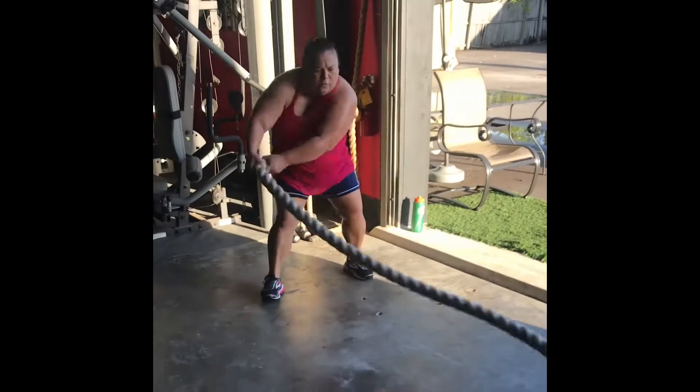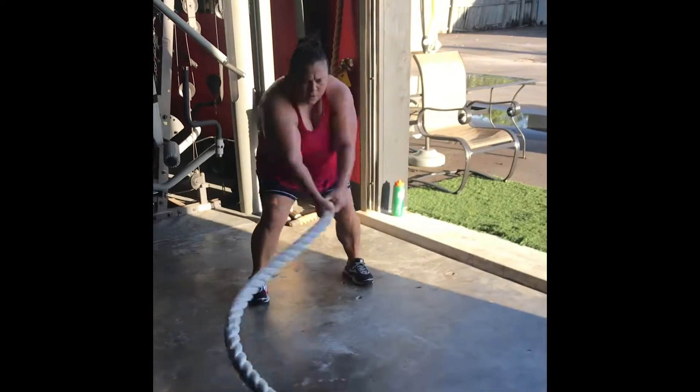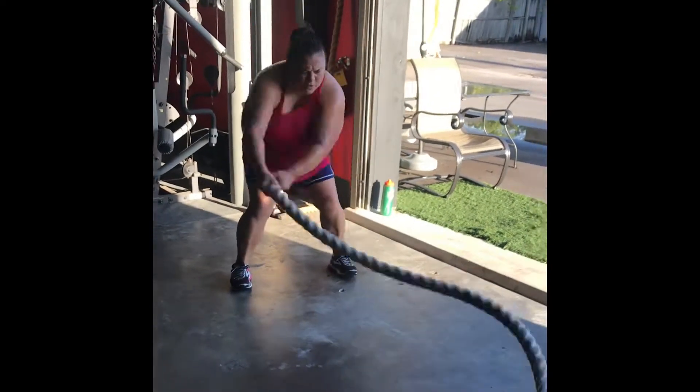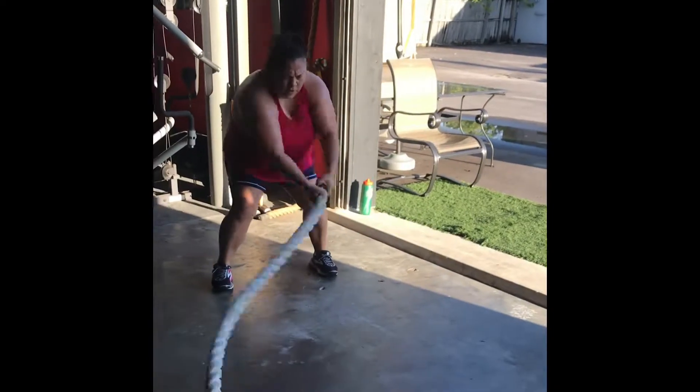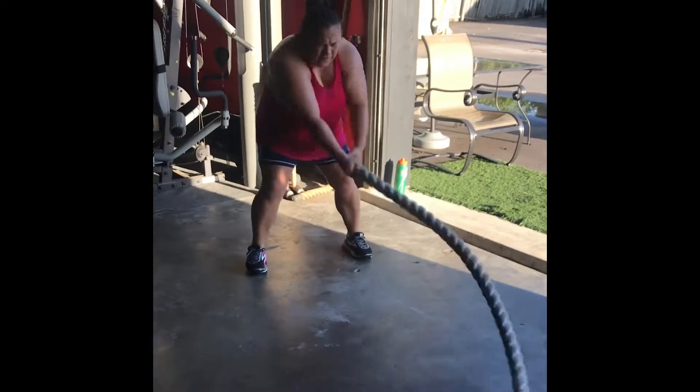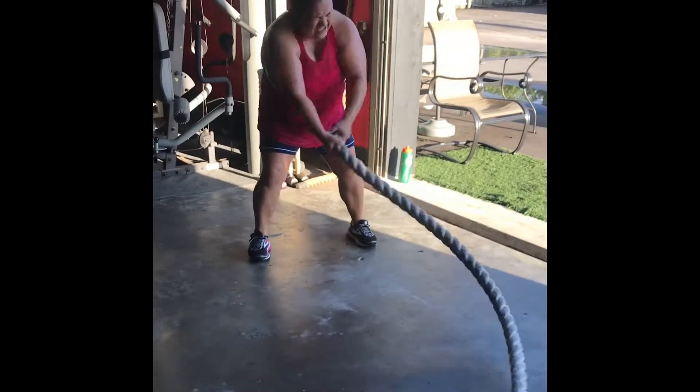Switch it up, go side to side. Get those arms extended, let's go. Get a rhythm, back and forth. There you go, arms extended — perfect. Raise it up just a little bit right there. Good, Jane, good.